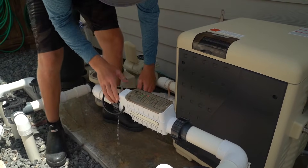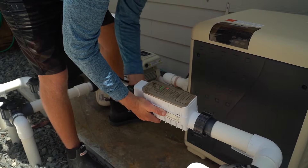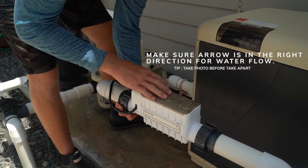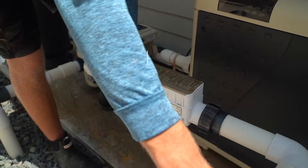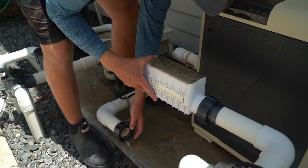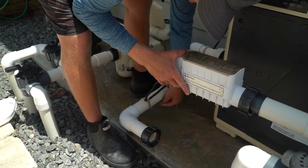You always want to look at the flow. If you're not sure which way the flow goes, take a picture of your salt cell before you take it apart. The flow should always be pointing towards the return — so these are going back into the pool. Then detach it; it's got these little ties on here that we're going to take off as well, just to give us a little more room.